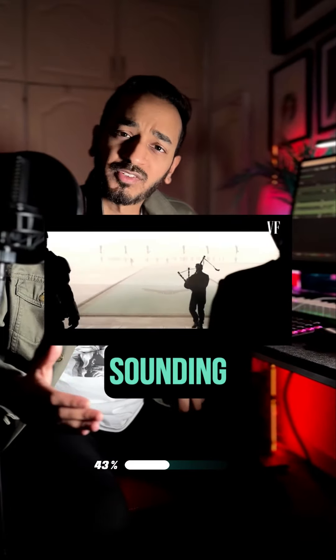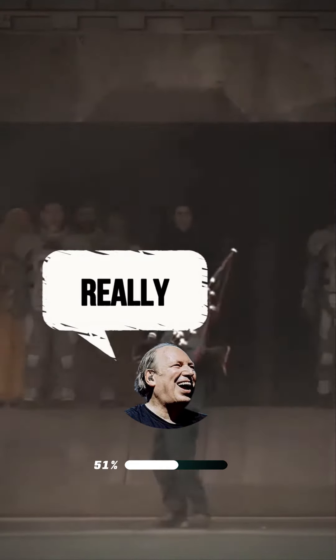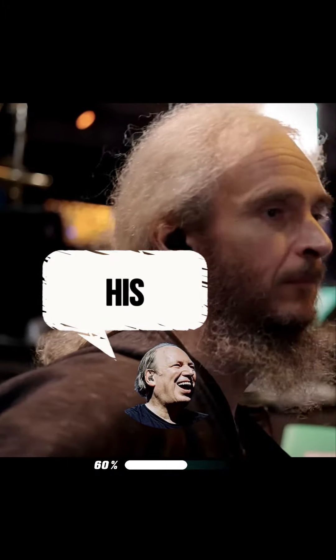The score also has these bagpipe-sounding instruments. But upon research, I discovered something — the bagpipe you hear is really my guitarist, Guthrie Galvin, imitating a bagpipe on his guitar.